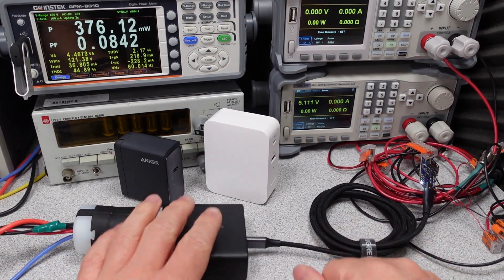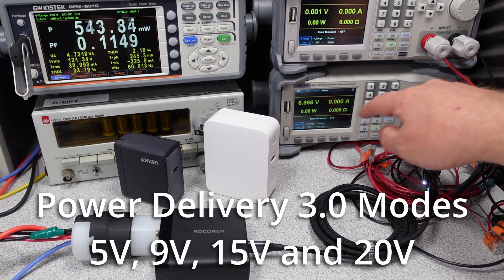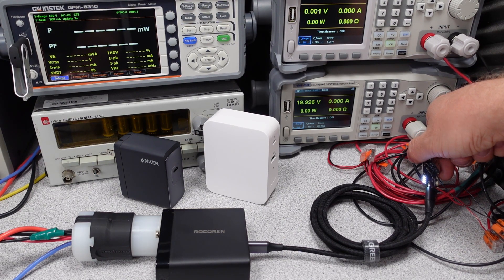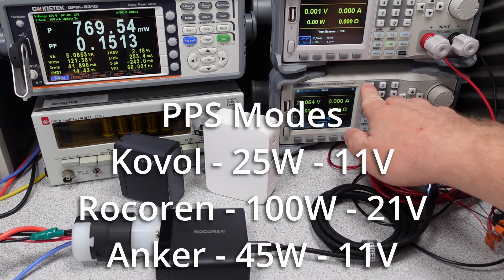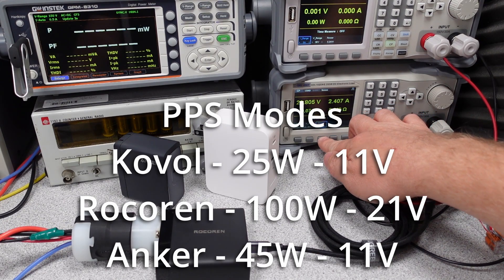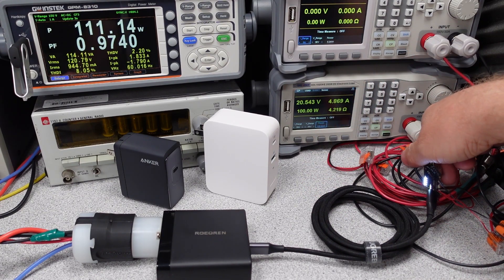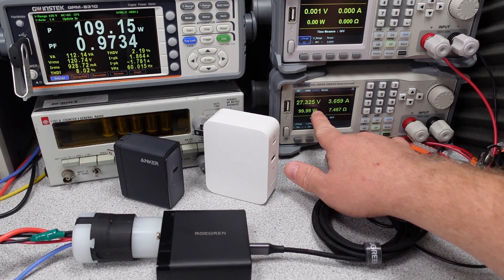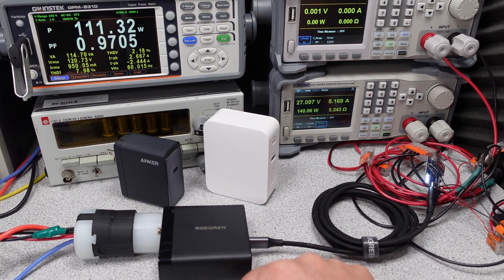These power adapters all have similar modes. The biggest challenge with all these adapters is the additional mode that allows 140 watts to be delivered on one port. The power adapters all have 5, 9, 15, and 20-volt Power Delivery 3.0 modes. They also have a PPS, or variable output voltage mode, which helps the phone charge as efficiently as possible. These devices aren't all equal though: the Rosarin takes the lead with a full 100 watts — 21 volts and 5 amps available in PPS mode. The Anker takes the middle spot with an 11-volt, 5-amp mode, so 45 watts charging for Samsung. The Koval is the lowest in this mode with only 25 watts available. The Koval and Rosarin also have a 12-volt output mode, which is not available on the Anker — normal, as 12 volts is optional. Devices with more than one port require renegotiation of power on any plug or unplug, and as soon as a second device is plugged in, the 140-watt mode goes away.